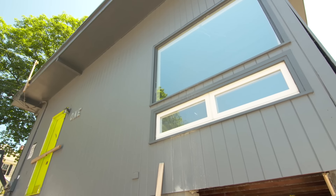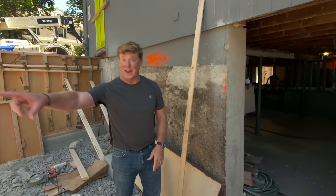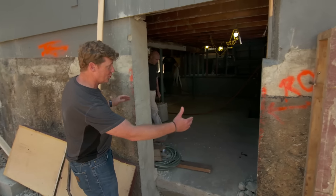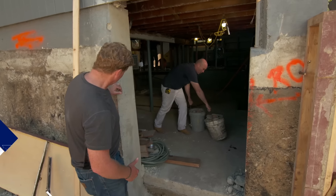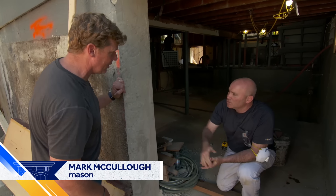The top half of this addition is going to be living space that will connect to the first floor of the main house, but right here we're going to have a one-car garage, and we need a person door to get into the original house. So, Mark, that means going through the foundation wall — you can see, what is that, 12 inches or so of concrete?